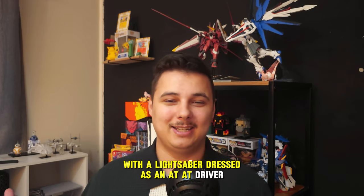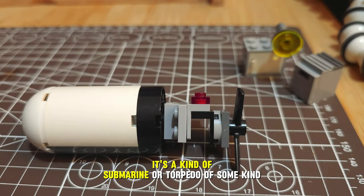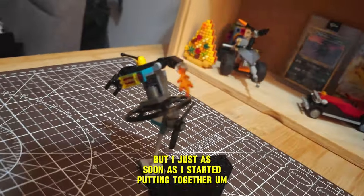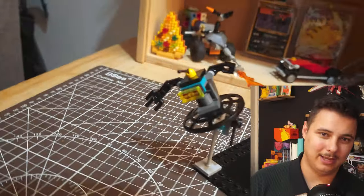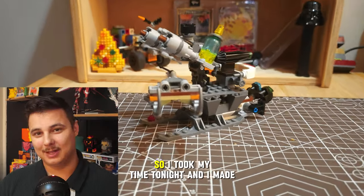I made this little diorama — it's got an officer staring out a window. Hey, it could be Luke with a lightsaber dressed as an AT-AT driver. We've got whatever this is — I guess it's a kind of submarine or torpedo of some kind. This one I don't even know what to call, but as soon as I started putting it together I had a clear vision in mind: a quick-build flamethrower and multi-tool hand.